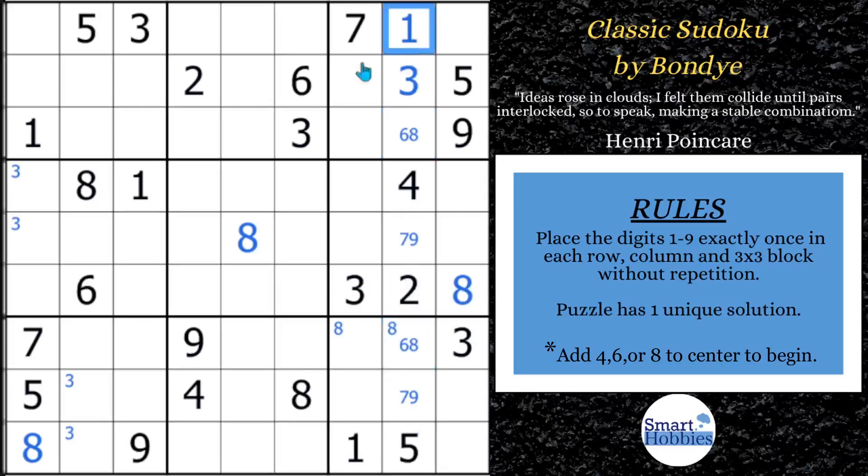We need a little bit of help from one teeny tiny advanced strategy, so stay tuned to the end. We did a 7 and 9 naked pair there in column 8. Now let's follow these 1s — the only place for a 1 in block 2 is right there. So we can solve that for a 1. Coming down here, 1 can't be there anymore, so we can solve that for a 1. Now with these two 5s in rows 8 and 9, you can solve this cell for a 5.